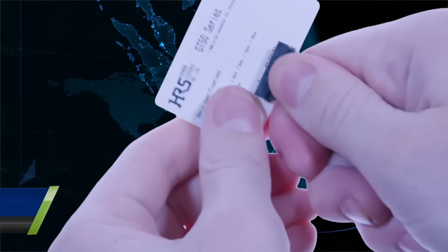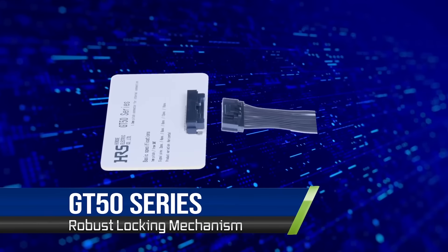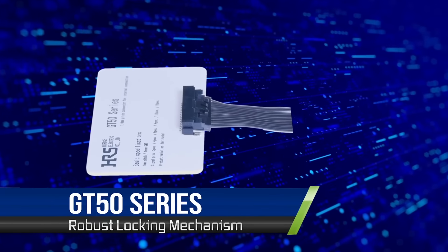A robust locking connector eliminates accidental disconnects and ensures consistent, dependable operation.